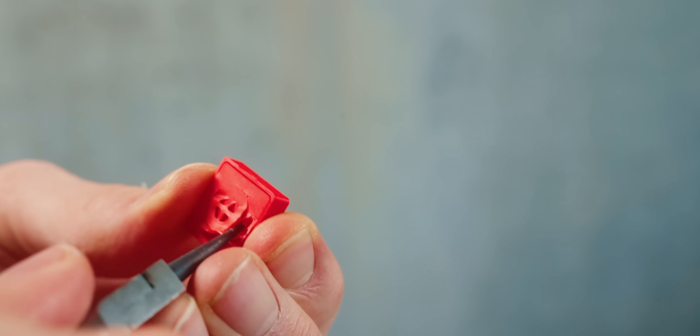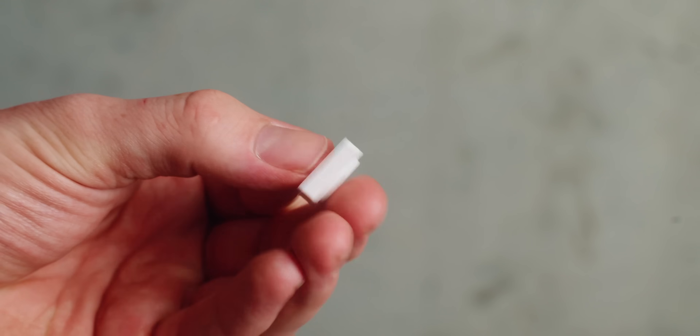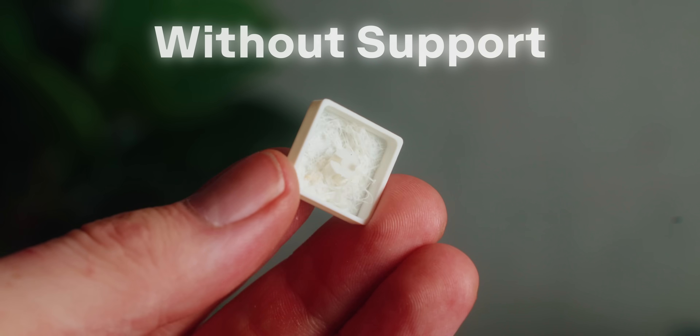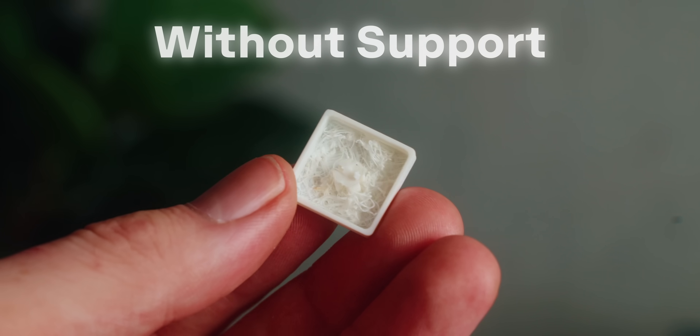Originally I did a version with support on the inside, which was nice because it led to a slightly better finish, but it also tore out the stem. So now I'm printing without support, and it's also a little bit faster.